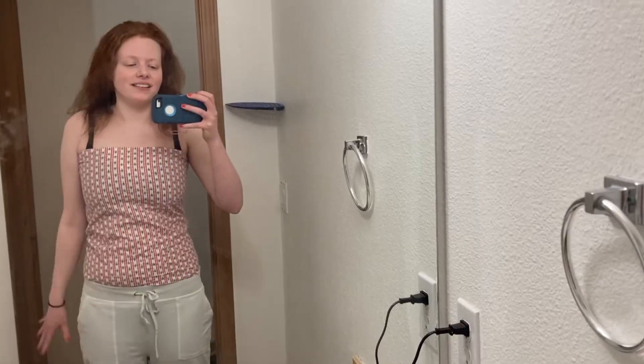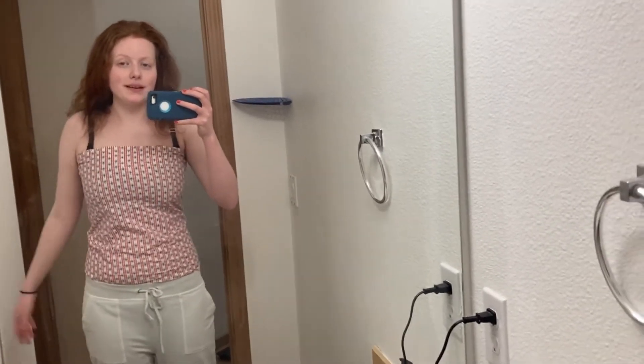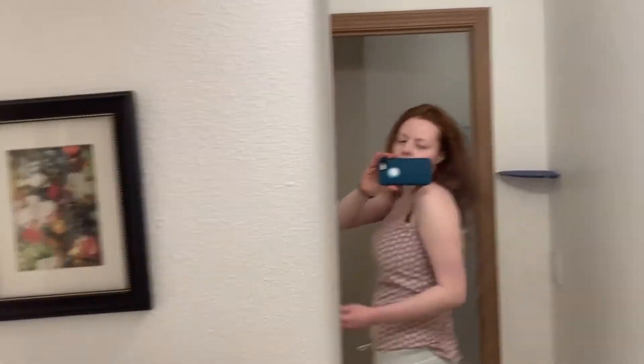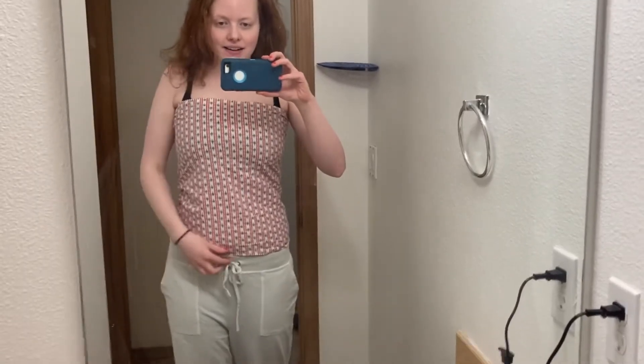It worked! We have a nicely fitted top now. Let me show you the back. The last thing I need to do is put more velcro at the very bottom — I'll show you how to sew that in — and then I've got to hem the raw edge on the bottom.